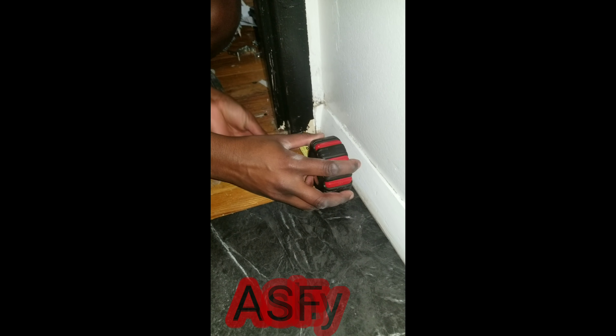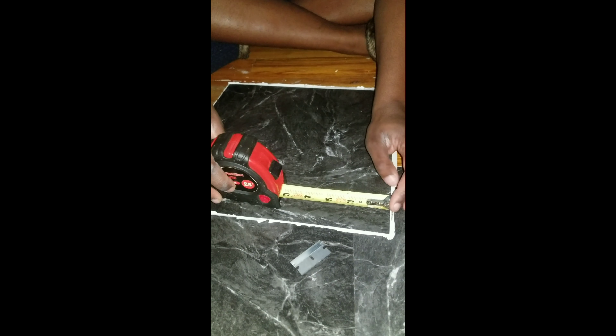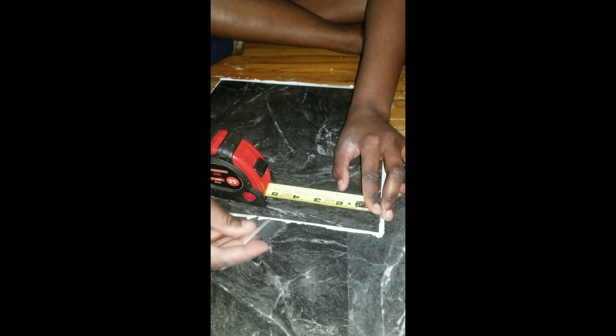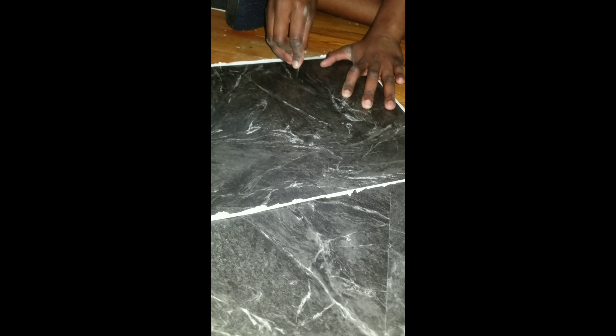Laying down peel and stick tiles is just as easy as it seems. To lay the tile in the corner you will need a tape measure as well as a razor blade. You measure the floor, then measure the tile, mark it with a razor or pencil — whichever you prefer — then cut straight down and they snap pretty easy. Then you just lay it down.